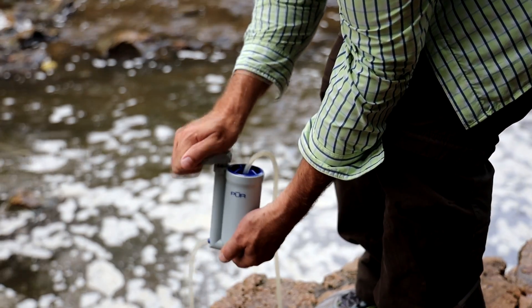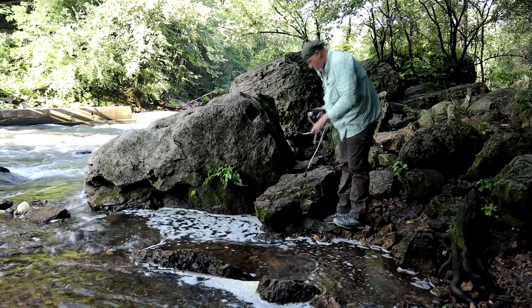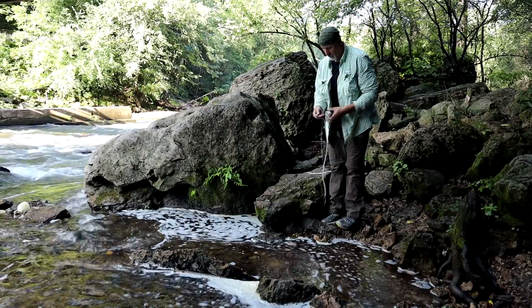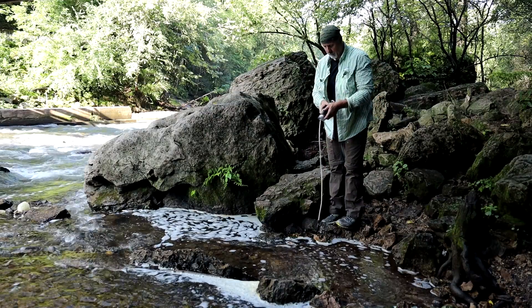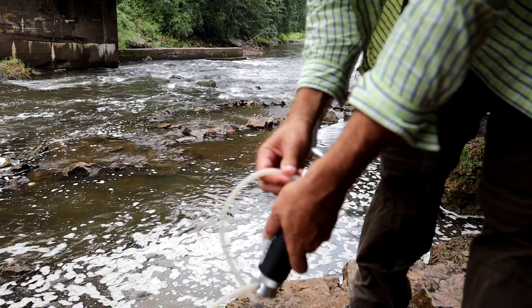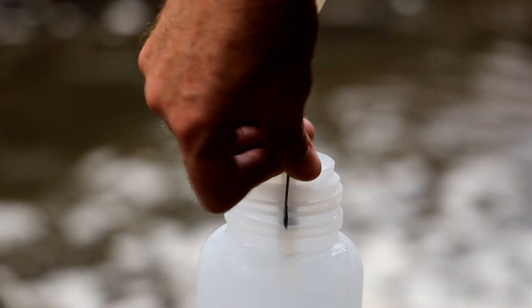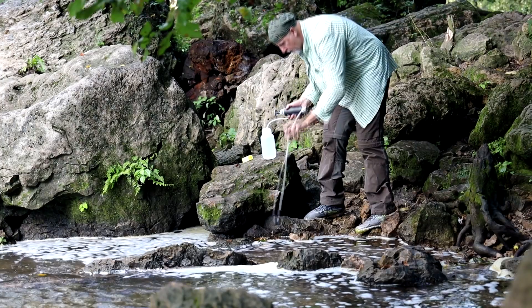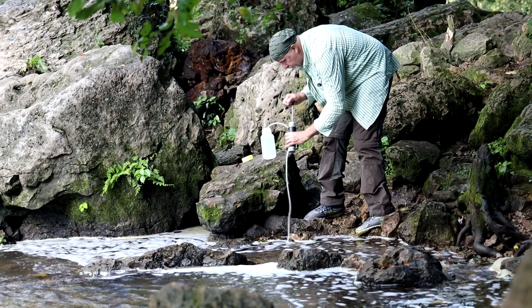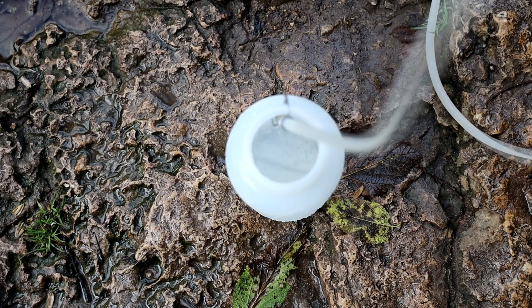The next type of filter is a pump filter — basically a filter that you hand pump. You attach the intake hose to the bottom of the filter. On the top of the filter is another hole that you attach to the bottle with either a clip, or some may just screw onto the bottle. Put the intake hose into the water source — most have a little screen at the end to stop debris from entering — and you just pump the dirty water through the filter, with the clean water going into your bottle or pot.